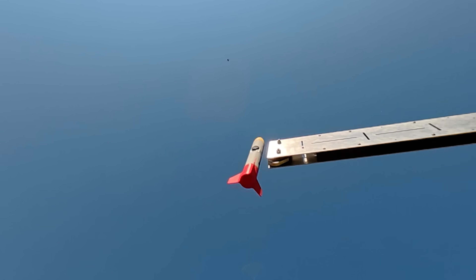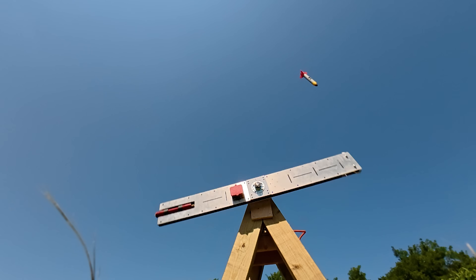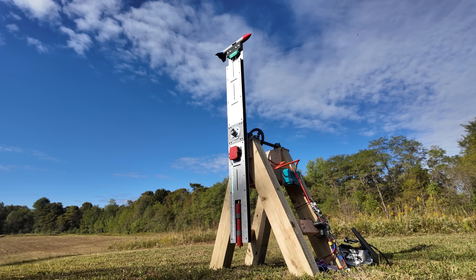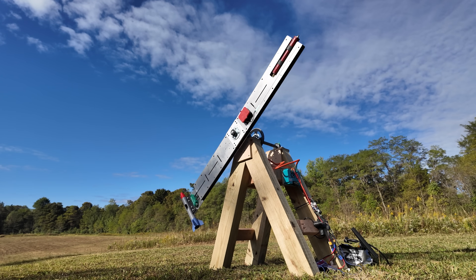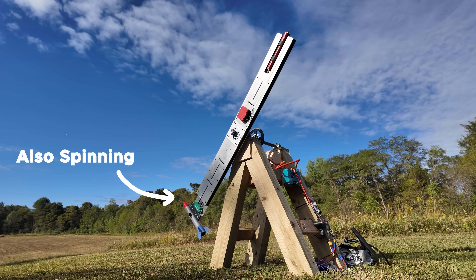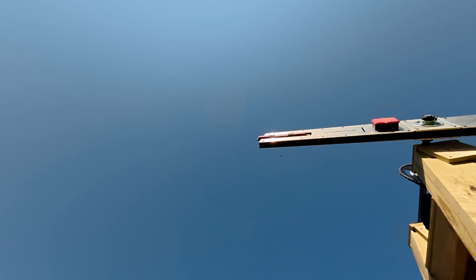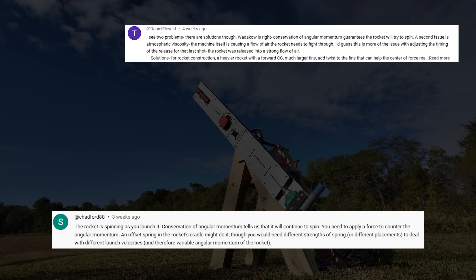As soon as the rocket was released from the arm, it continued to rotate in the air, which caused it to tumble — really not good. When I was testing it, I thought this had something to do with the CG of the rocket. However, I was very wrong. This problem is literally as simple as a conservation of angular momentum issue. As the arm spins at 400 RPM, the rocket is also spinning at 400 RPM, and when you release it, if you don't counteract that rotation with a moment, it just continues to rotate. I'm still kicking myself for not realizing that. That was very accurately pointed out by the comments, and there were actually a lot of good suggestions on how to fix it.